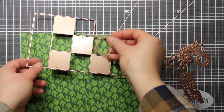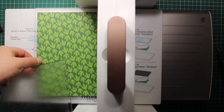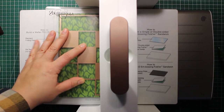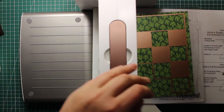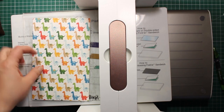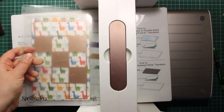To create the shape of the card I'm using a die called Baby Step Block Card by Spellbinders. To create a card I'll need two of those die cuts. So I'm placing a die onto the patterned paper and I'm running it through the die cut machine. The die will create a template that also has score lines for easy folding. To create a second die cut I have to flip over my patterned paper to the wrong side and then I'm die cutting it again.